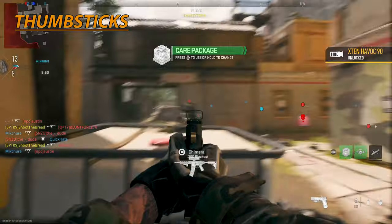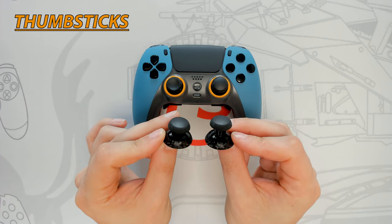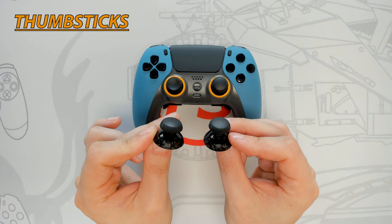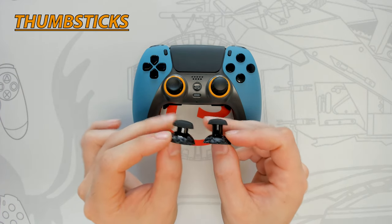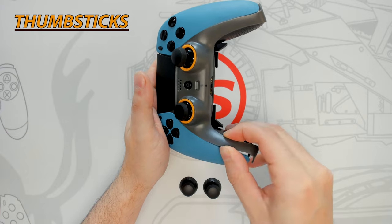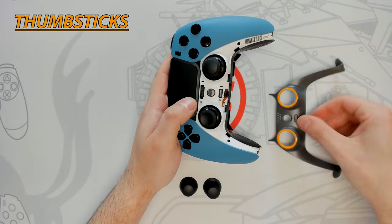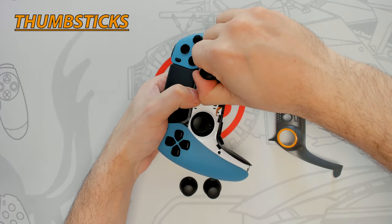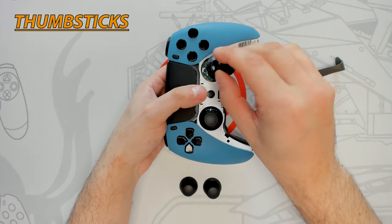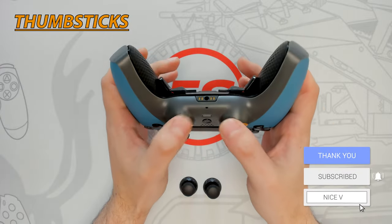Having interchangeable thumbsticks is great to further customize the controller to the player's preference. The controller comes standard with two additional thumbsticks — one short domed and one long domed. The thumbsticks are made of a soft grippy rubber with hexagonal texture around the sides. To change the thumbsticks, remove the trim plate by lifting the corner edge up with your fingernail, then work your way around it. Pull up from the middle to fully remove it, then pull the desired thumbstick up hard, align the new one, press down hard, and click the trim plate back into place starting from the top teeth.